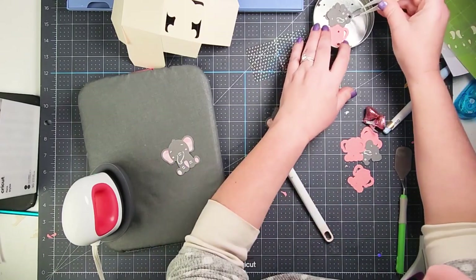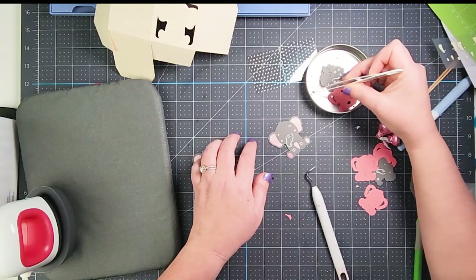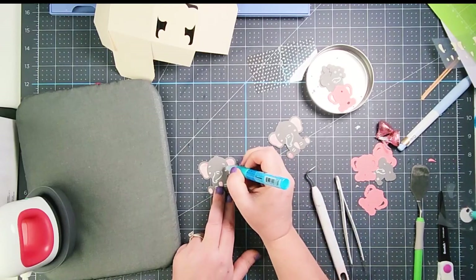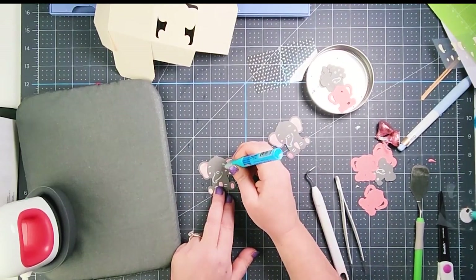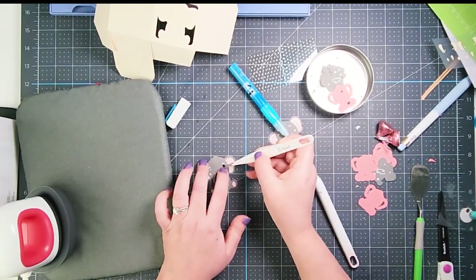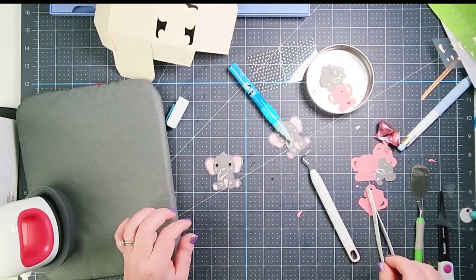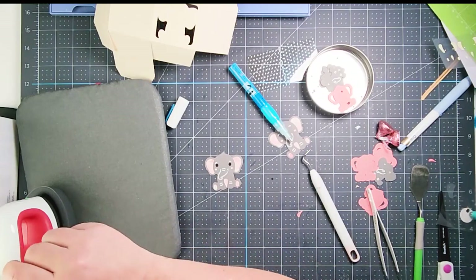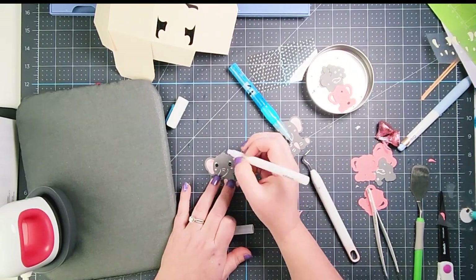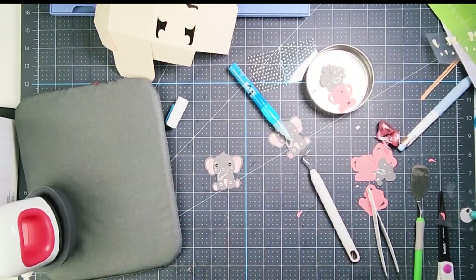You can definitely use cardstock and glue those ear pieces on — I just really like this pink pattern and it's easier to work with than gluing so many pieces. Now we're going to glue on the black eyes, and once it's cooled down I'll draw a little dot with my opaque marker for the pupil.